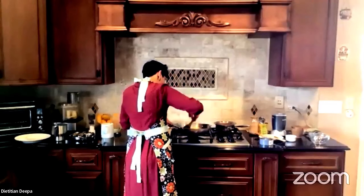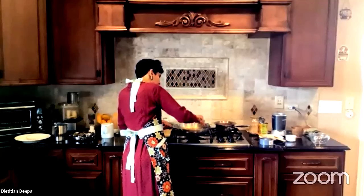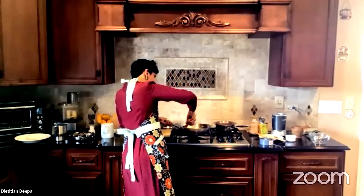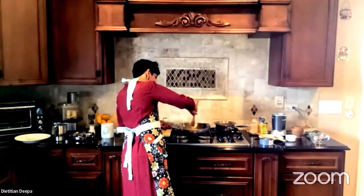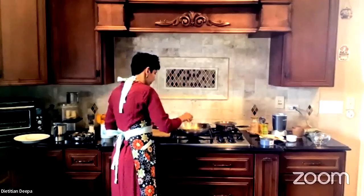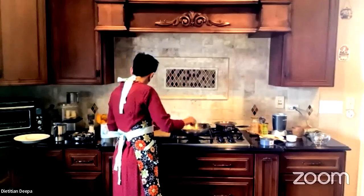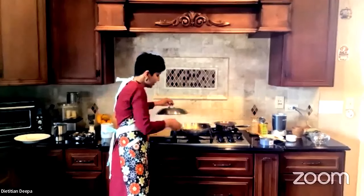If you feel it's getting too dry — because depending on the quality and age of the millet, the ratio of water to millet will change — don't worry, just sprinkle some water on top and cover it.